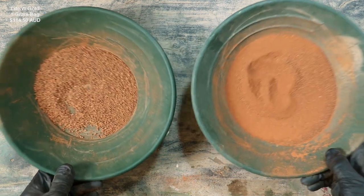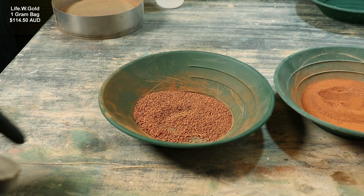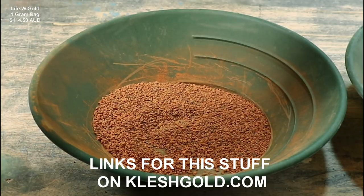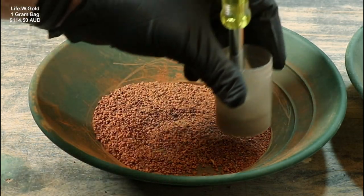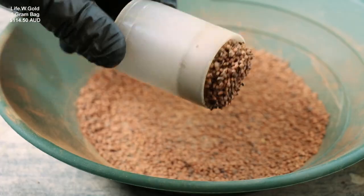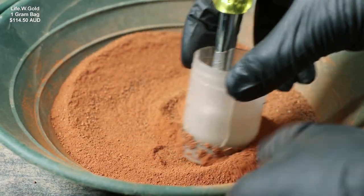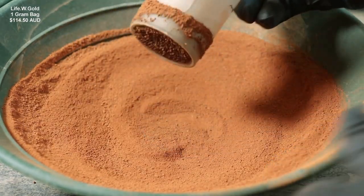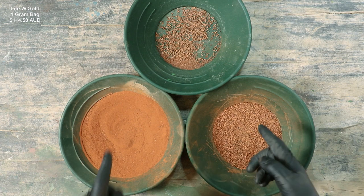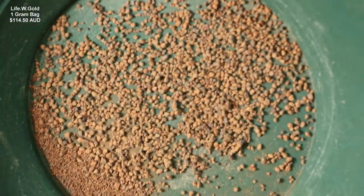A big bonus is if there's a lot of magnetic material, it'll make the panning process even easier, so let's go ahead and remove it. I use a strong neodymium magnet on the end of a nut driver inside of a silver dollar tube. Yeah, there's a lot of ironstone in there. It looks like little bits of ironstone — very heavy material.